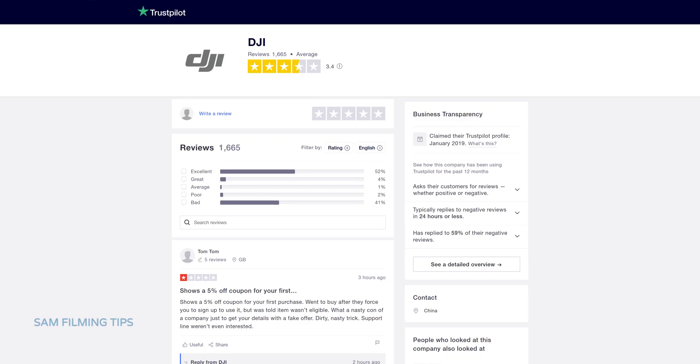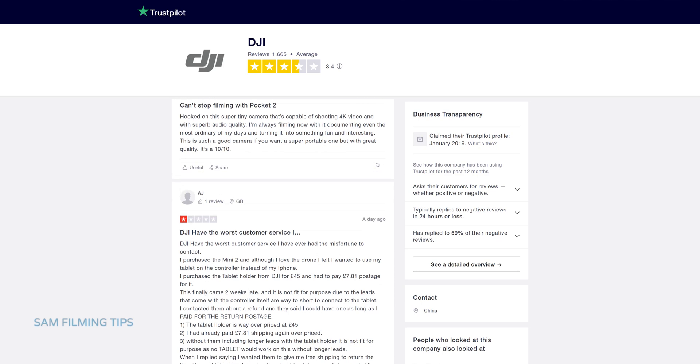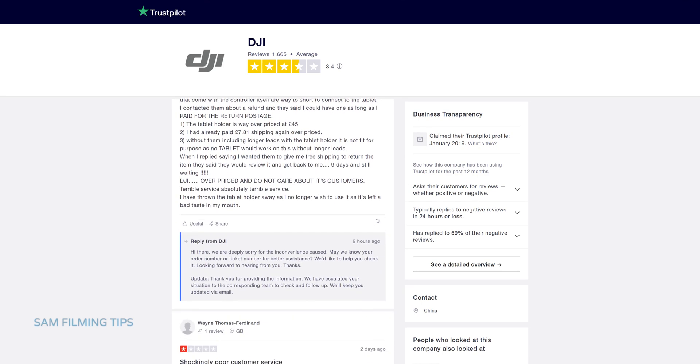My suggestion is that you should never buy directly from DJI — always buy from a retailer. I bought this from PAR cameras here in the UK, and you can find similar retailers in the UK or USA, for example CVP or BHP. The reason why you should never deal with DJI directly is because of the poor customer service. If you look at Trustpilot reviews, you can have a better idea of how the situation is.